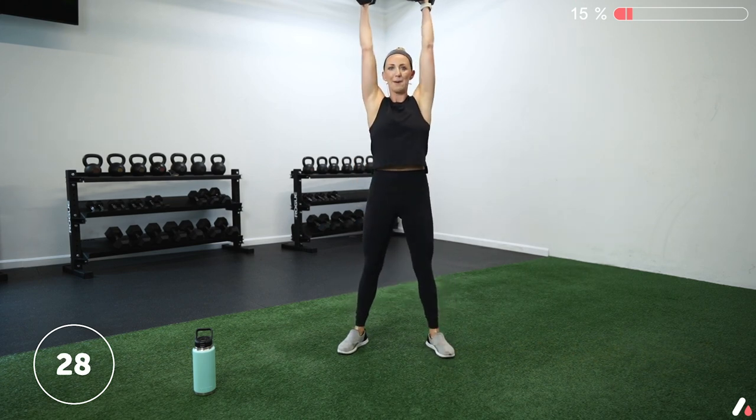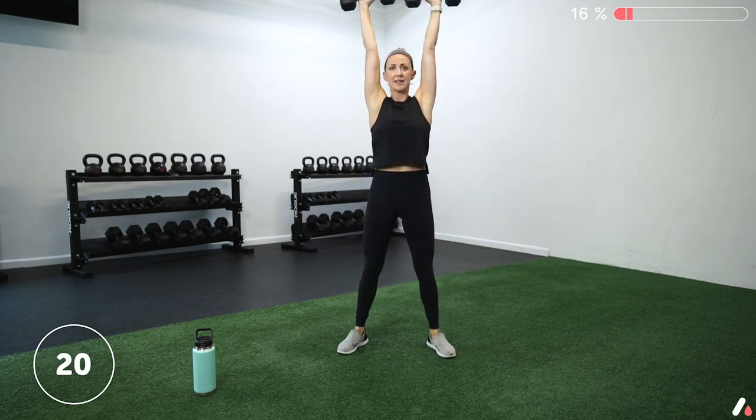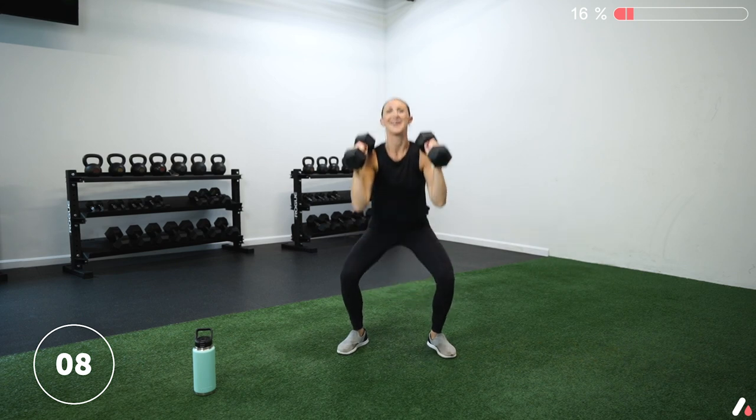Nice job. You have two options: keep your palms neutral or turn your hands forward, whatever feels better for you. We've got 15 more seconds here and then we're going to hold that squat at the bottom for 15. Keep it going. Awesome work, team. Five more seconds here.